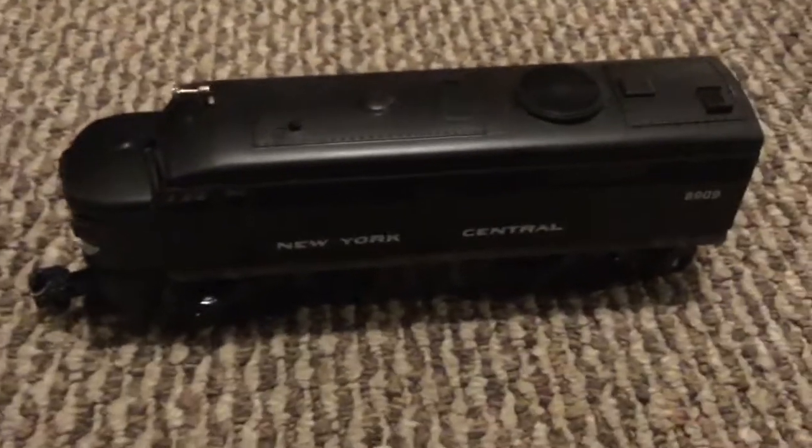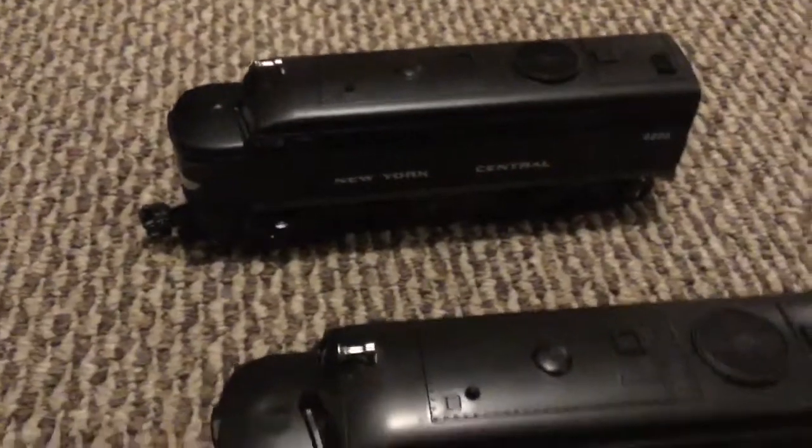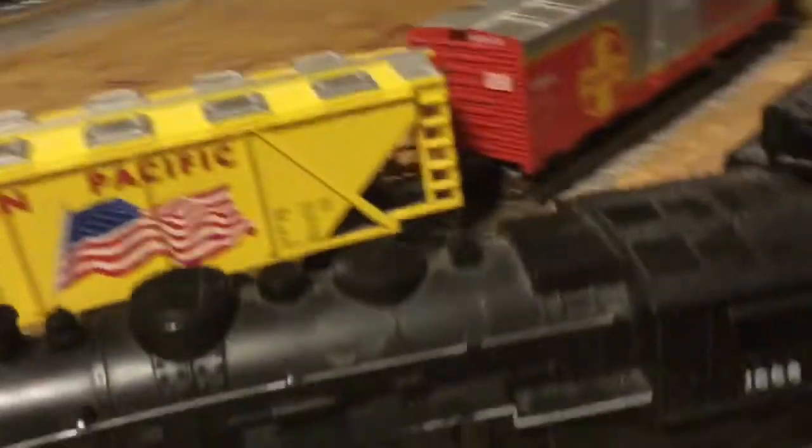I'm pretty sure it's an FA. Not only did I get a dummy unit that has lights, I also got a power unit. What's really cool about them is that they have corresponding numbers — 8908 and 8909. That's why those trains were empty, because I was putting these engines on. I had this caboose for the Penn Central with this 240 steam engine Pennsylvania one.